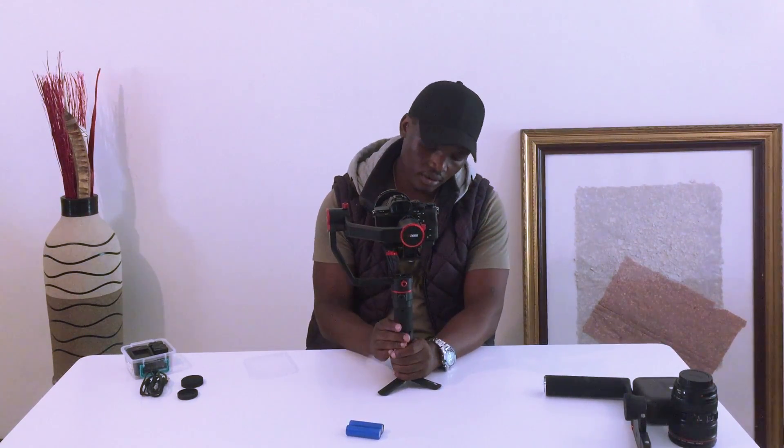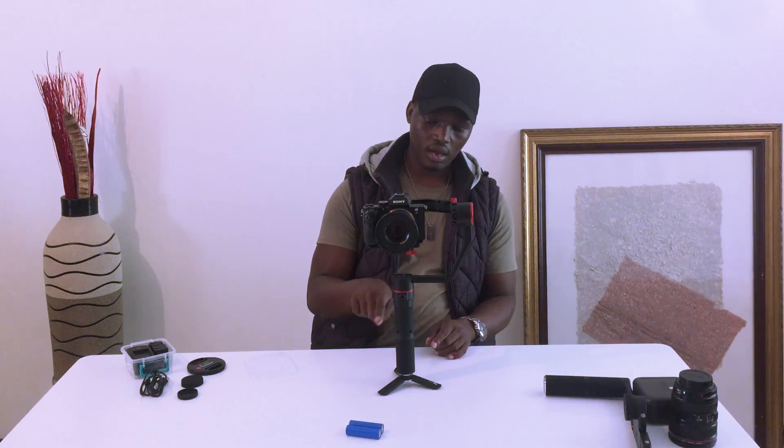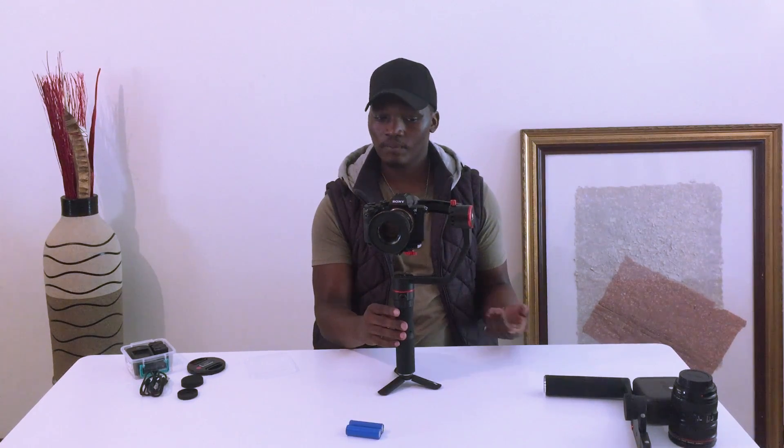There we go. The next thing you do is switch on the gimbal. There you go — it's on. Now I'm going to take off the lens cap. See how smooth it is now. You can turn it around and it actually has a button here that moves left, right, up, and down that you can use to turn the gimbal around.